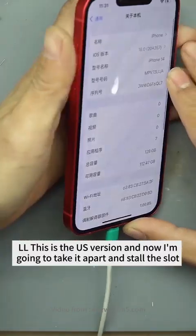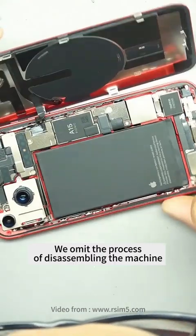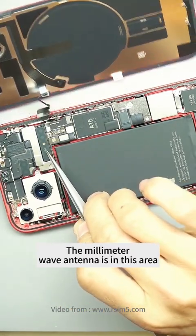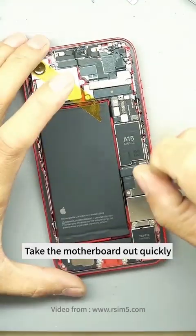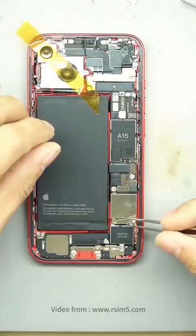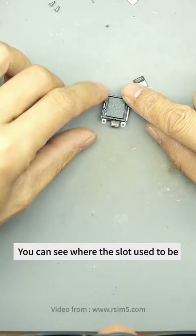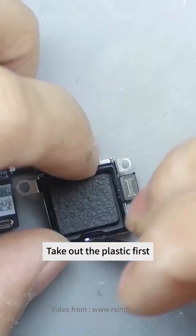This is the U.S. version and now I'm going to take it apart and store the slot. We augment the process of disassembling the machine. The millimeter wave antenna is in this area. Take the motherboard out quickly. Take out the card slot — you can see where the slot used to be. Now it's one piece of plastic. Take out the plastic first.